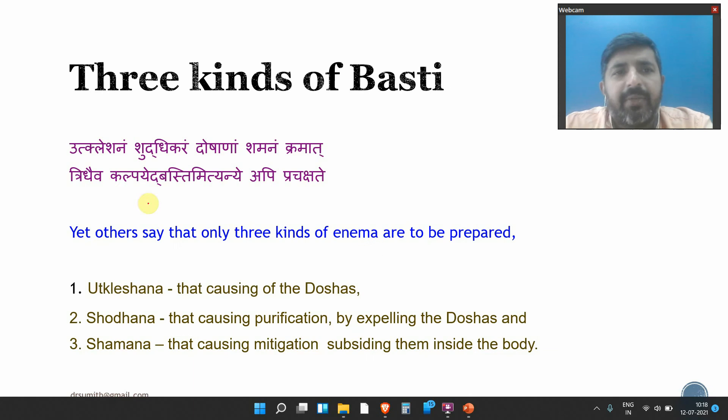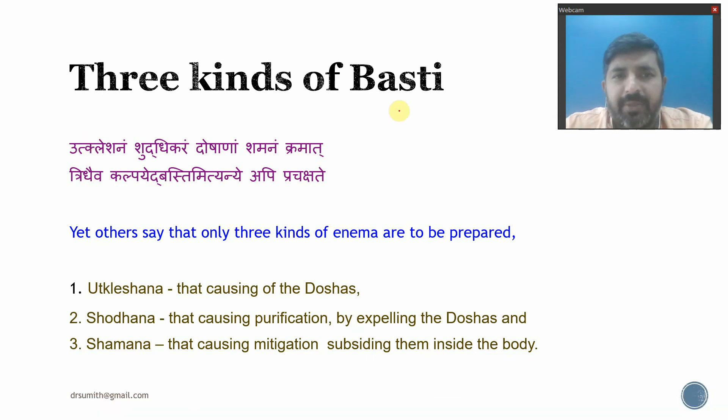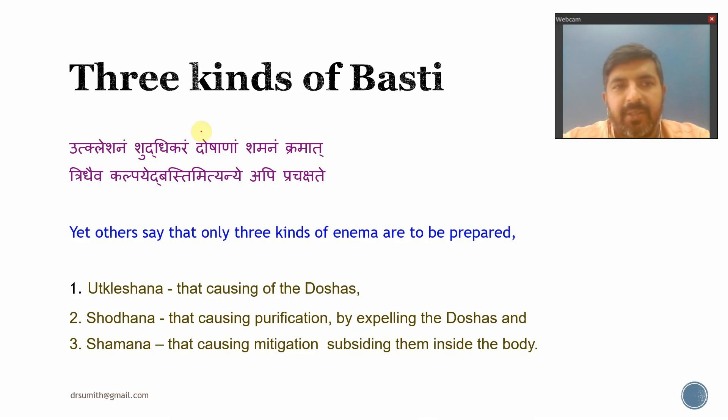There are three kinds of Basti. The first one is Utklesana Basti. Utklesana is that which causes the aggravation of Doshas — it aggravates the Doshas. That is called Utklesana.